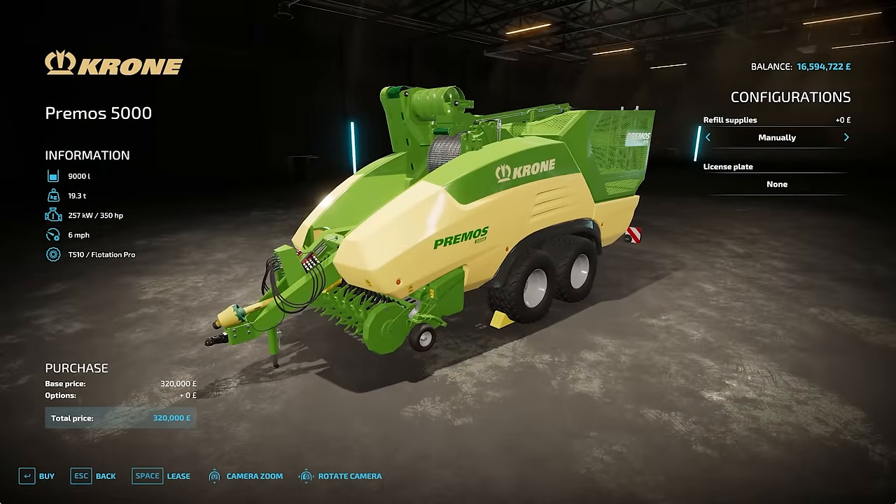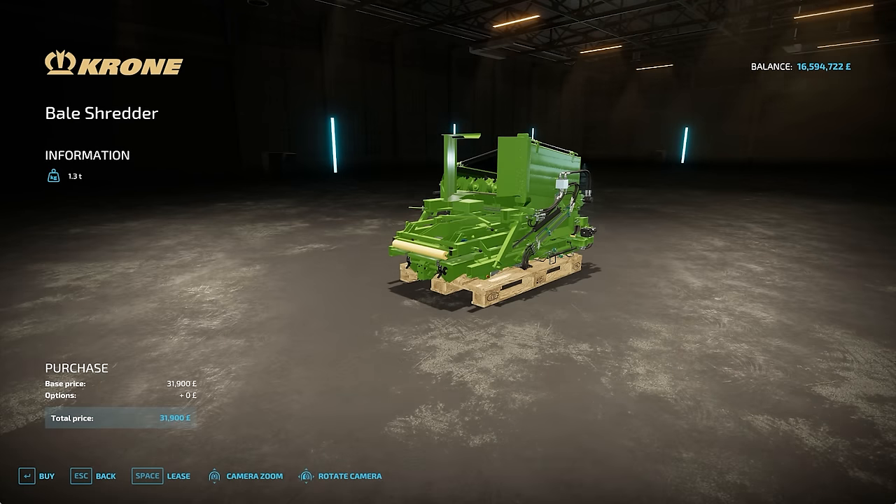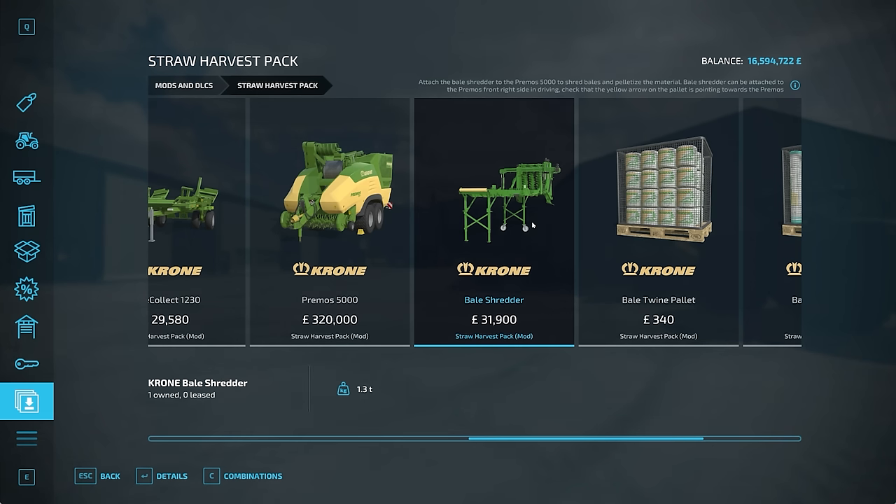In addition to this machine, you also have the bale shredder. The bale shredder will attach and make what is a mobile vehicle static - you can bolt this onto the side and leave this running in a field or in a shed. This will chop the bales up for you, drop them into the pelletiser, and produce them that way. But obviously you can't drag it around the field with this attached, so it will stand static and you'll need a trailer to unload the Primos.